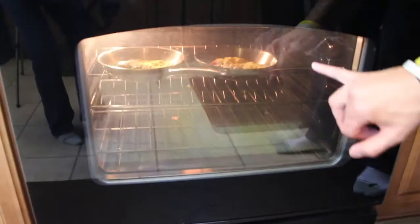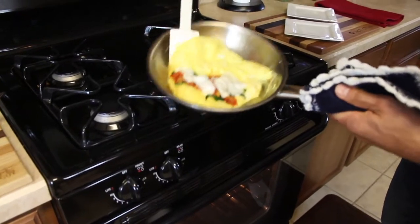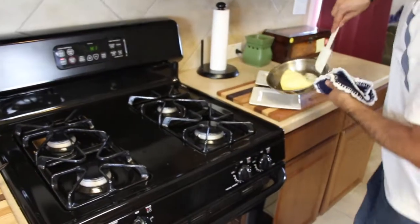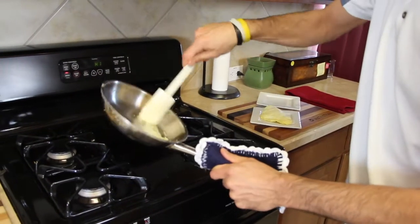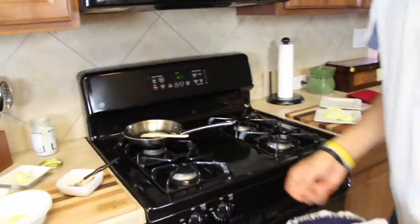The two-egg omelet on the right is just about done. We're going to come in with the spatula — because we used butter and preheated the pan to just the right temperature, it doesn't stick at all. Slide it right out onto the plate. It's going to be really easy to clean off too; hot soapy water and a sponge with a scratchy pad on the back should be just fine.